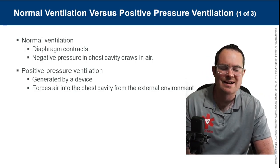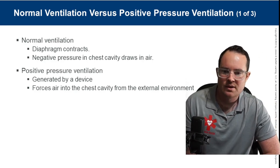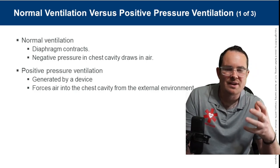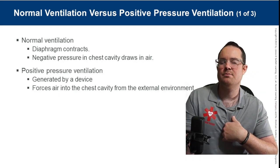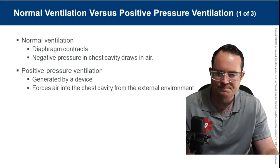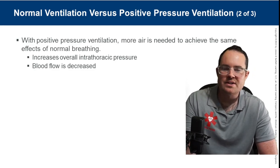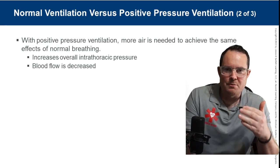Positive pressure is the exact opposite — it forces air from the outside environment into the lungs, generated by a device. With positive pressure ventilations, more air is needed to achieve the same effects as normal breathing, causing increased intrathoracic pressure. That intrathoracic pressure is a problem.